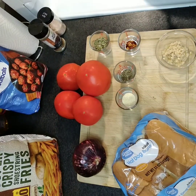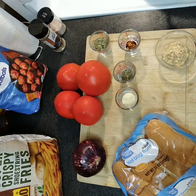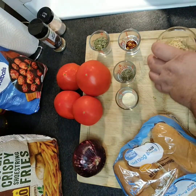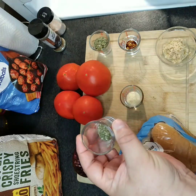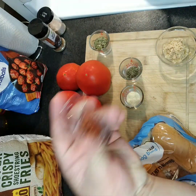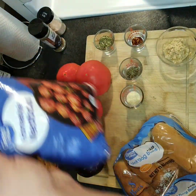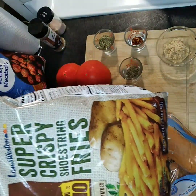Hello and welcome back. Tonight we're gonna be making some meatball boats with some pizza fries. You'll need a couple of hot dog buns, two tablespoons of minced garlic, two teaspoons of onion powder, two teaspoons of basil, half a teaspoon of red pepper flakes, a tablespoon of oregano, a bag of pre-made frozen meatballs, and a bag of cheap french fries.